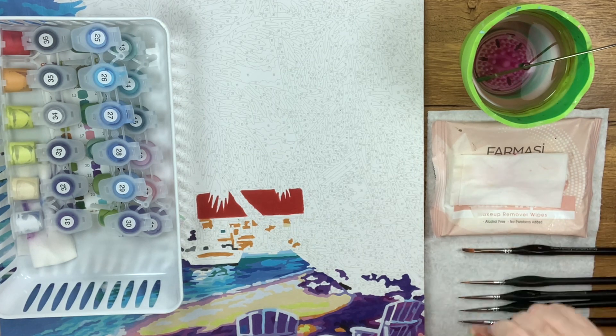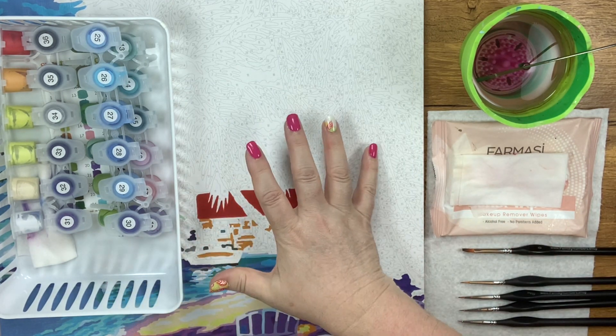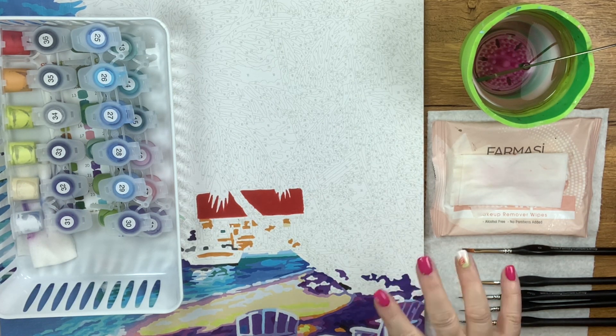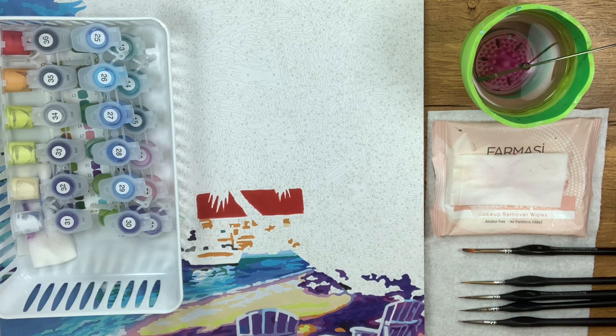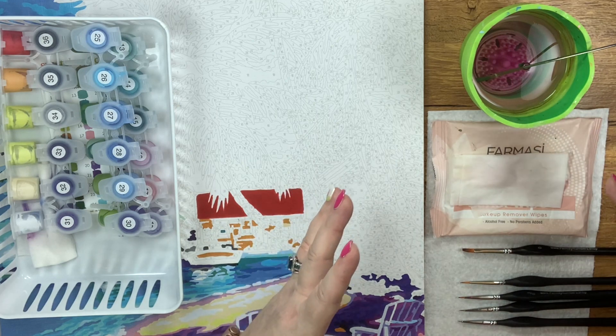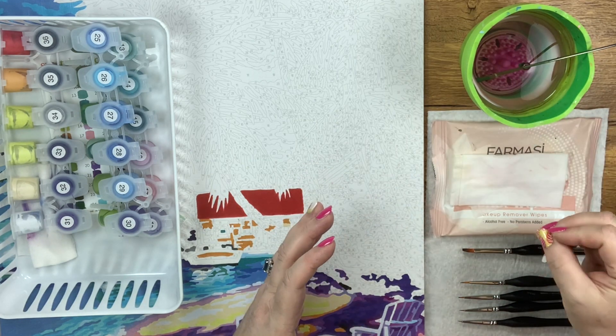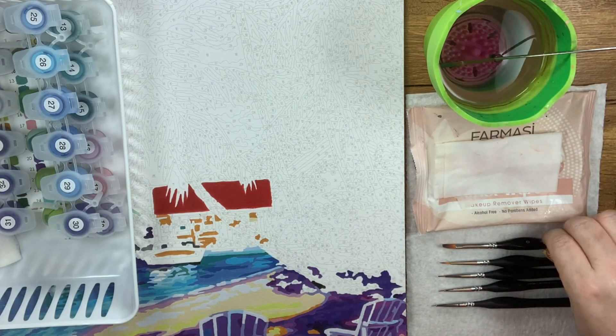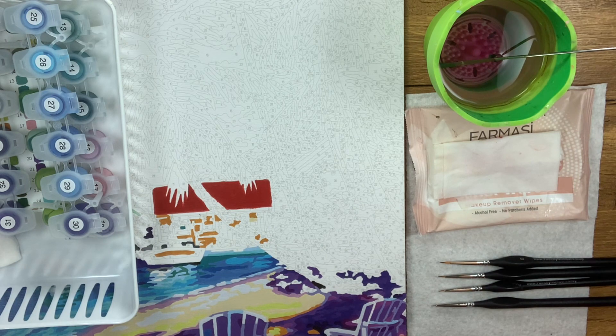Cosmetic wipes are linked below too, and the brushes as well. This Shipper painting — I don't know if it's available right now, but I'll include a link to where you can find it when it's available again. I'm going to drop the camera down so we can get in real close and tight and you can see what I'm doing, including how I rinse, wipe, and keep my brushes in great shape.